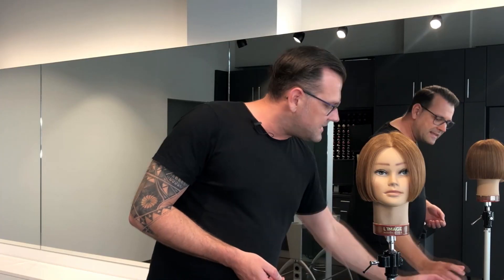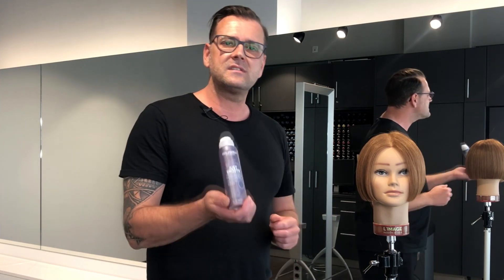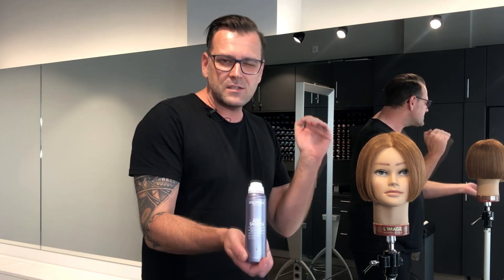My next step is that I want to clean up the base length, and for that, first of all, I use Diamond Gloss to get a little bit more of that shine and get a little bit softer texture of the hair.